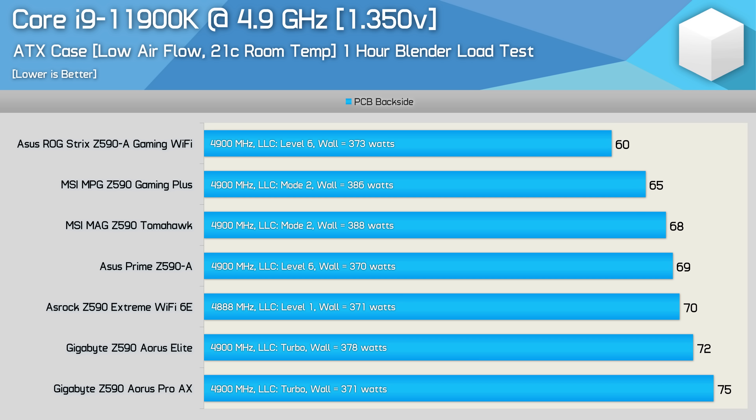While a peak operating temperature of 75 degrees for the underside of the PCB is very acceptable, given the components used and the fact that this board costs almost $300, it's a pretty underwhelming result. The similarly priced MSI Gaming Plus ran 10 degrees cooler while drawing more power from the wall - which could point to a less efficient VRM - but still, it did run much cooler.